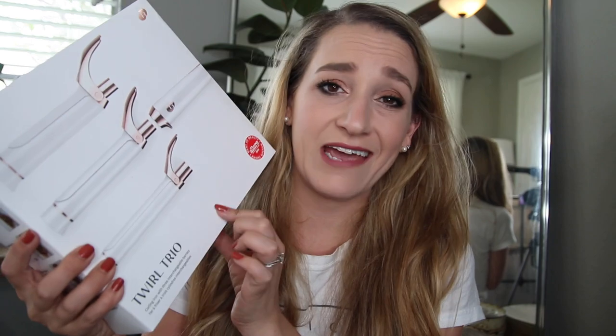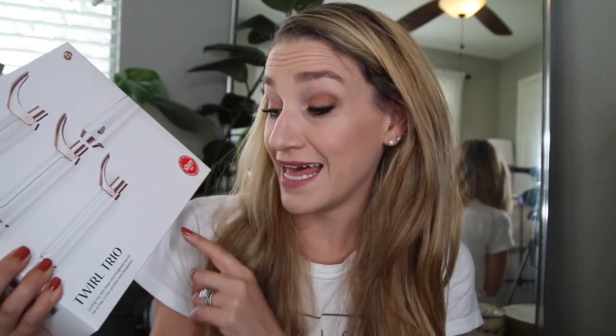I caved and got the Twirl Trio from T3 because I just could not help myself. I have heard amazing rave reviews about this curling iron specifically. If you've been around for a hot minute, you know I prefer curling irons to curling wands because I like my fingertips and whenever I use a wand I burn the heck out of them.